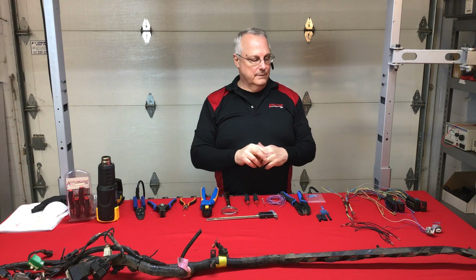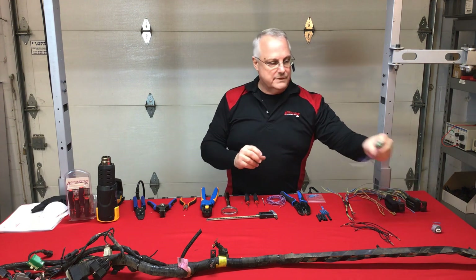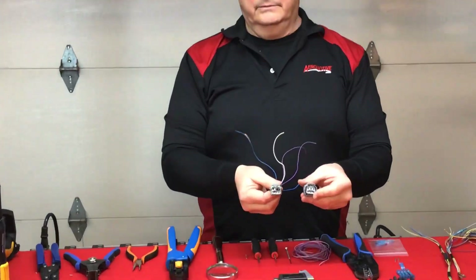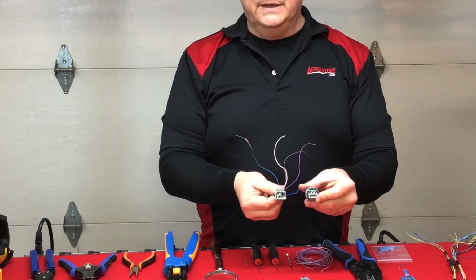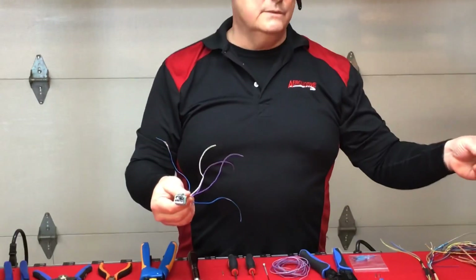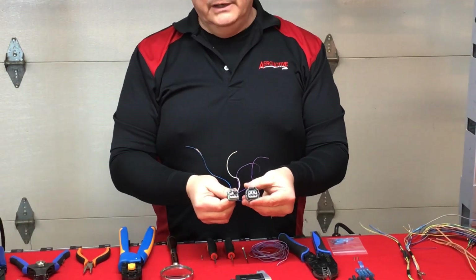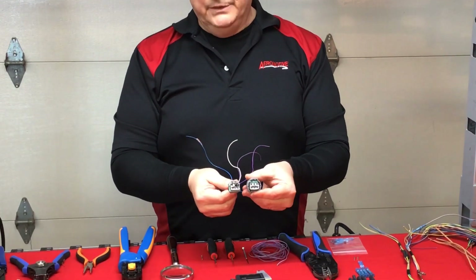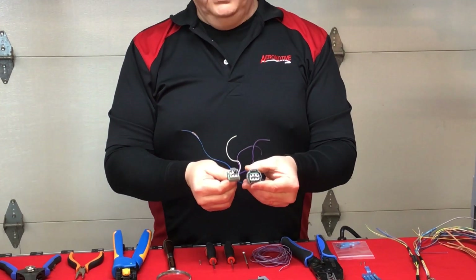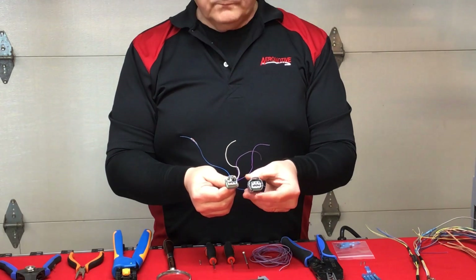Let's look at another form of damage: connector damage. Here's a good example — the housing has been shattered. Does this mean you have to throw it out and buy a new wire harness assembly? No. This is an opportunity to replace just the housing and do a very effective repair that allows us to pull this vehicle back into service. I'm going to demonstrate what that looks like.